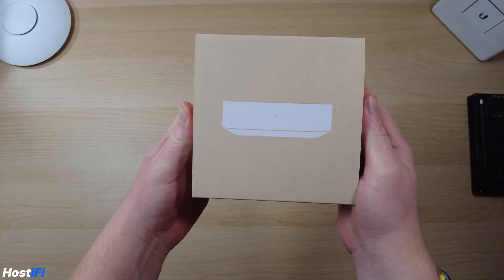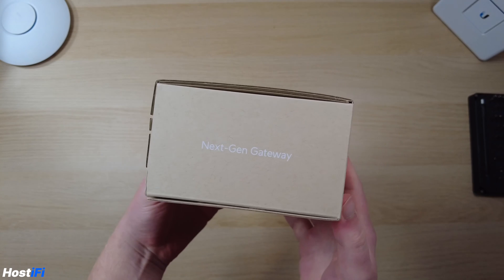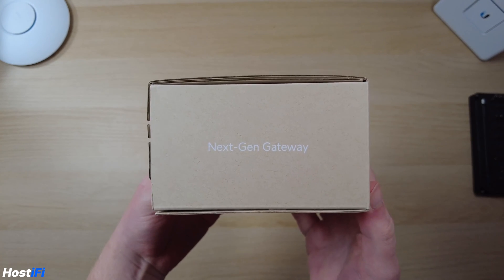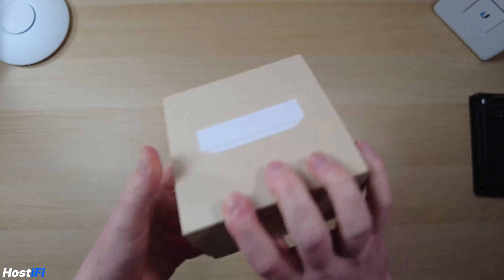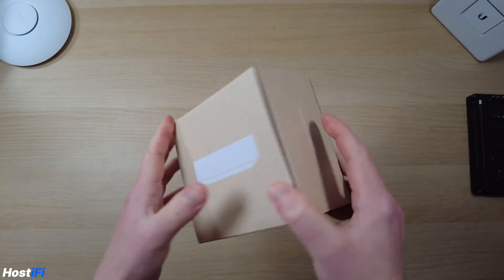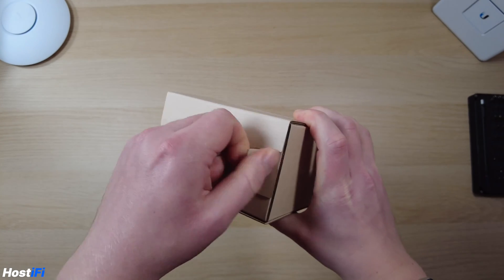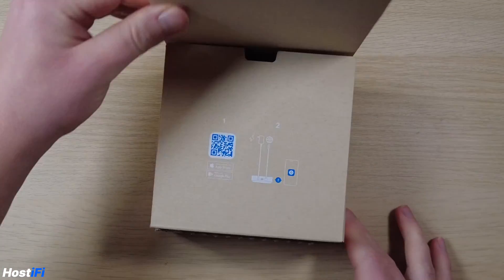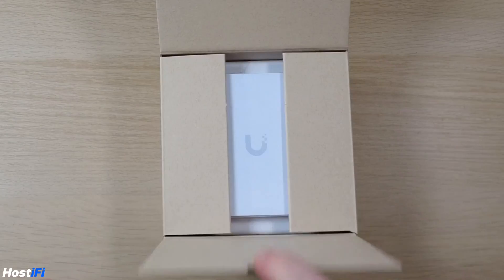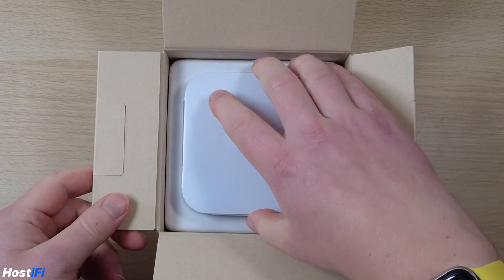This is the brand new UXG Lite. We've got the brown packaging. One thing I noticed is the packaging lists it as a UXG — it's a next-gen gateway. The UXG Lite branding has been somewhat removed from some packaging. It's a simple tab to pull open — no knife needed. Inside the box we've got a little QR code showing you how to set it up, and then the UXG Lite wrapped in some plastic.